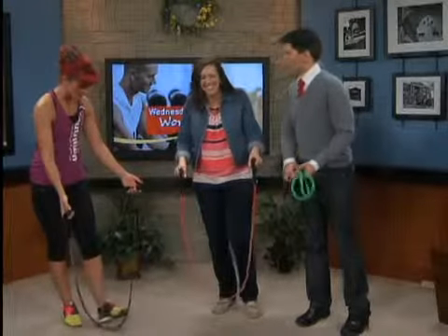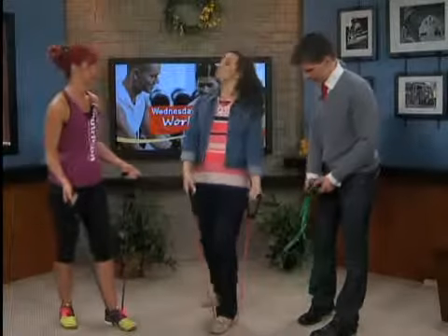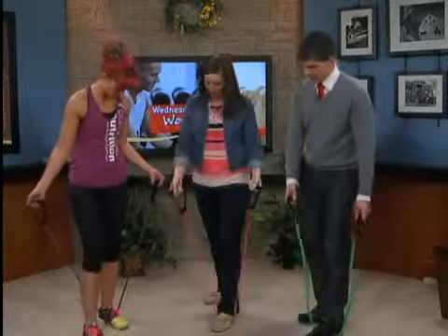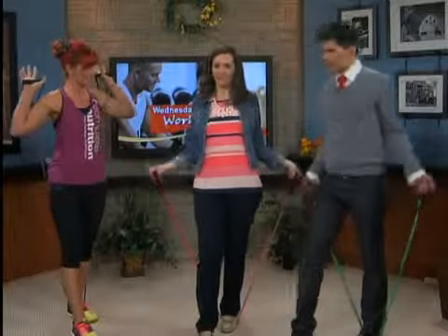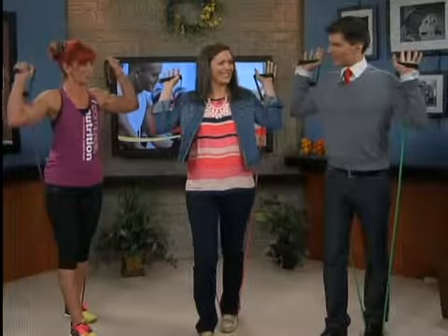So let's do a few different body moves — you can do total body with these things. Let's do shoulders. You're going to put one foot in and step through, and you're going to bring them up behind you. Here we go. So here's a shoulder move — shoulder press.